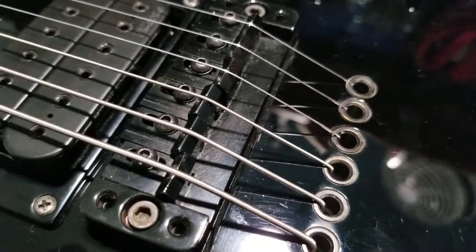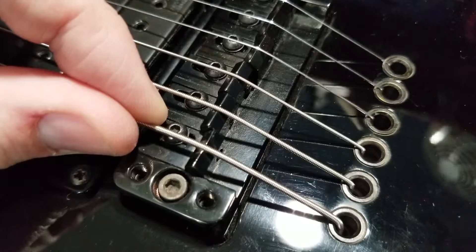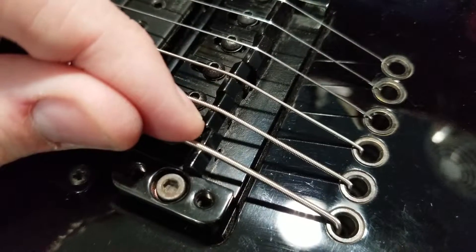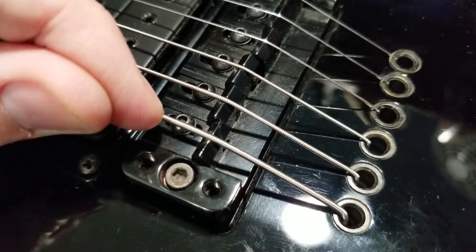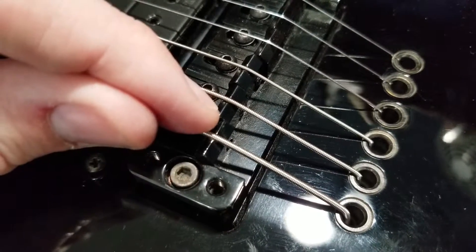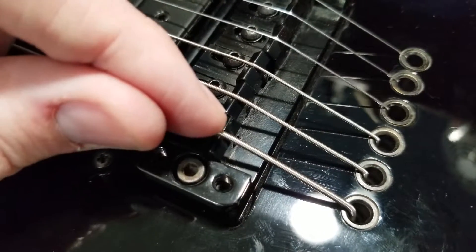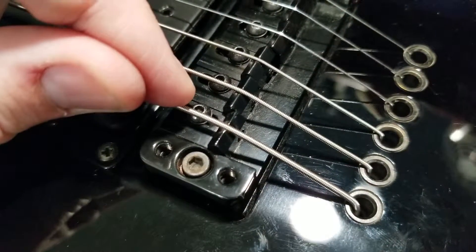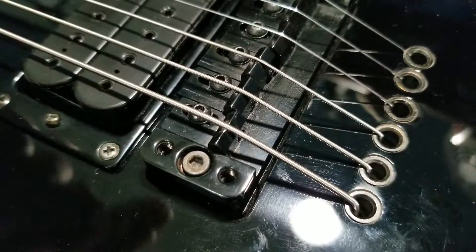To adjust intonation, unlock the 2mm screw on the top. Ideally, you want to set the saddles to the short side of the bridge first, then tighten the small 1.5mm screw on the back which slides the saddle backwards. Once you have your intonation set, tighten down your lock screw on top and you're good to go.